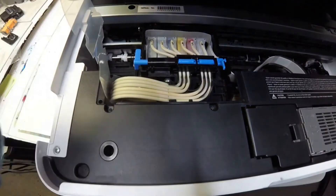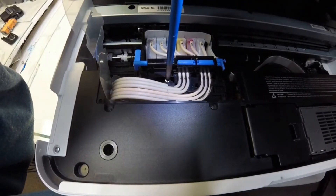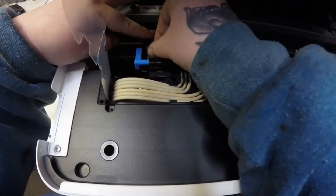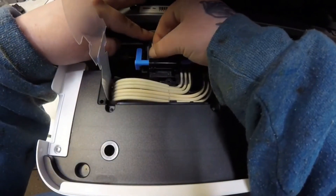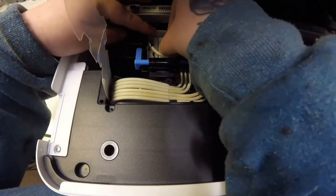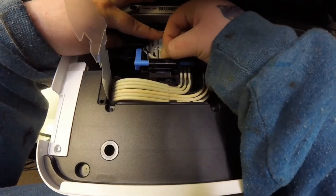The tubes that reach to the cartridges are held down in place by these two screws. So we're going to go ahead and take these out, and now we just need to disconnect all of the tubes. I'm going to go ahead and do that first — just disconnect all of them and I'll get back to you once I do that.